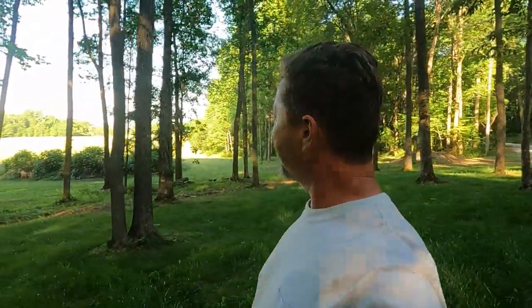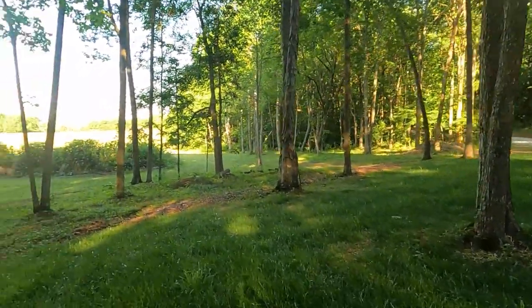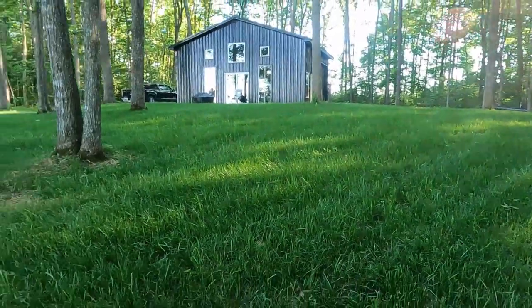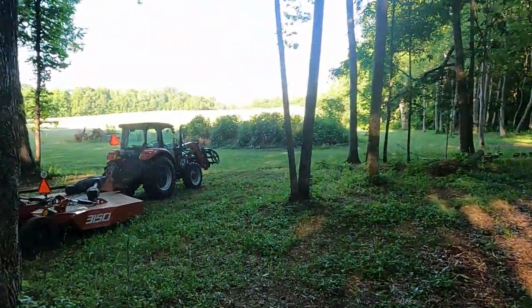Hey there lovely people, I hope you're having a wonderful day. Ann and I have been out here all day in the field cutting all the grass — well, all the wheat. Now this is grass, and it is looking amazing.